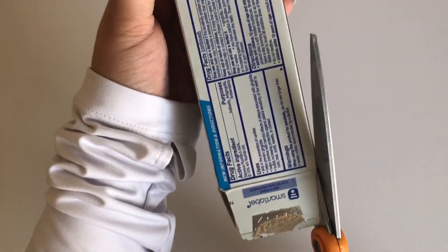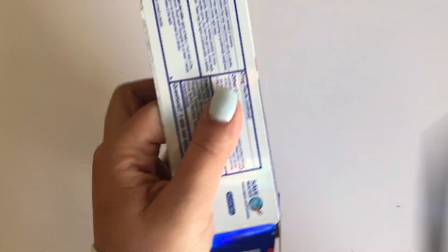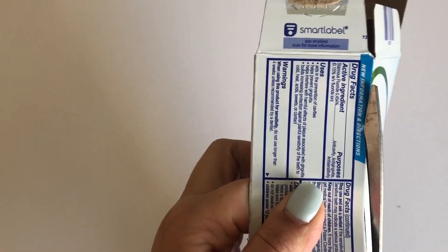Small boxes are light and easy to cut. Again, you can leave the box whole or cut half of it, like I'm showing you here with my toothpaste box.